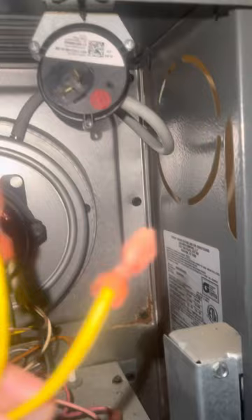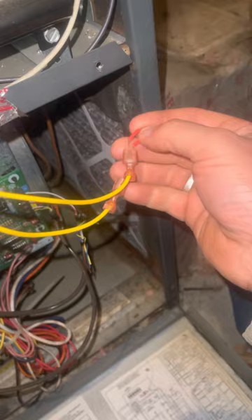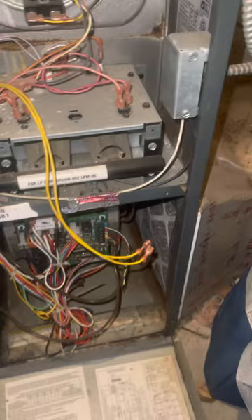I unplugged the two wires that were there and what I did was I used this pin to jump the two wires together, and the furnace kicked on once I turned the power back on. You want to have the power on whenever you deal with anything here.